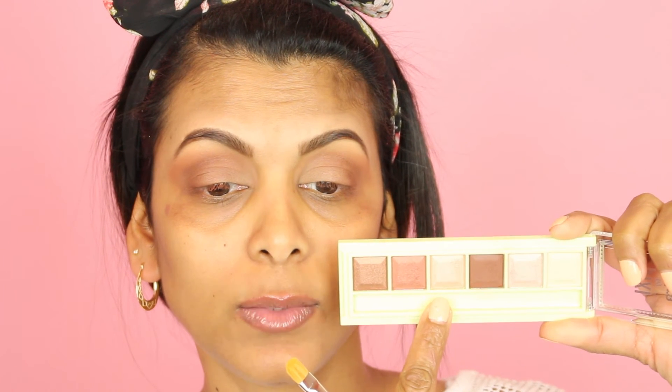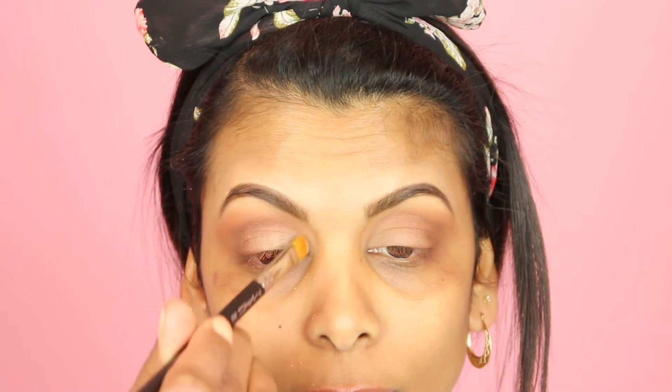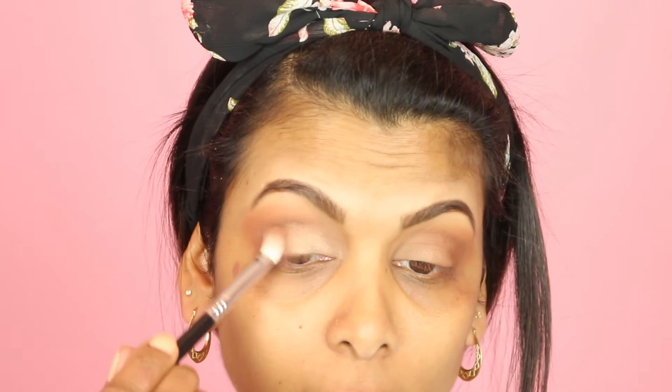For the eyelids I'm going in with the third shade from the bottom, which is a sort of champagne-ish color but more on the pinky nude side. The brush I'm using is the MAC 242. There is lots of fallout with this eyeshadow as well. I'm just going back in with the deeper color to deepen up the outer crease more, trying to pack the color on because I'm not getting much pigmentation from this palette.